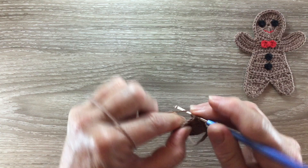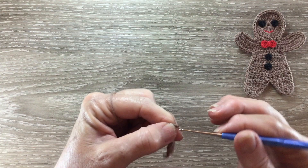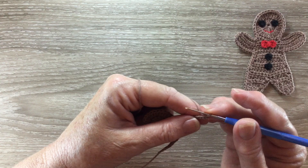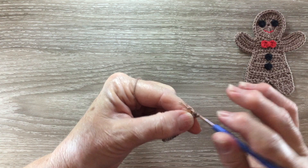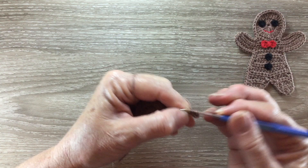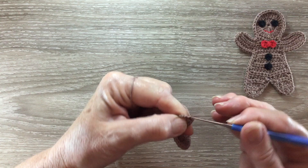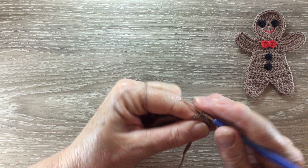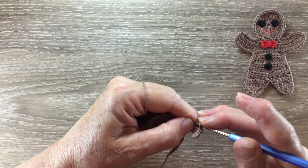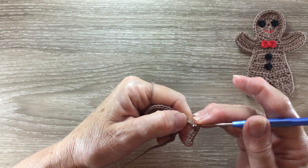For the second arm we work 10 chain. For row 2 we miss the first 2 chain and work 2 half double crochet into the next stitch. Next we work 1 half double crochet into each of the next 3 stitches, 2 half double crochet into each of the next 3 stitches, 2 half double crochet into the next stitch, and then a half double crochet into each of the remaining chain for the first arm.